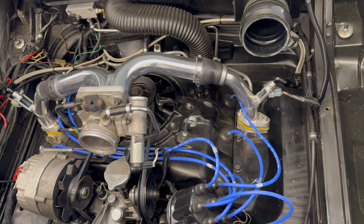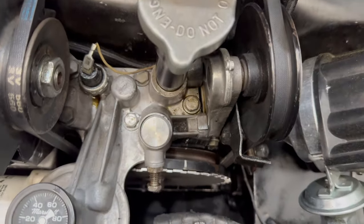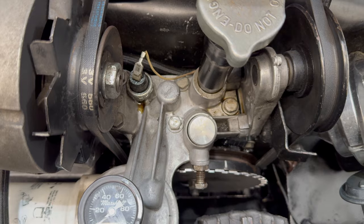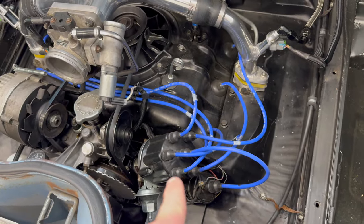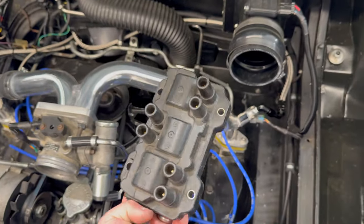First thing, let's get the original ignition system off. Pull the distributor out, get it on top dead center first, and I'll show you what I'm thinking for the new ignition system. I went ahead and installed a crank trigger wheel, which I picked up from Ted Brown at Corvair EFI. We're going to be getting rid of the distributor and all the wires.